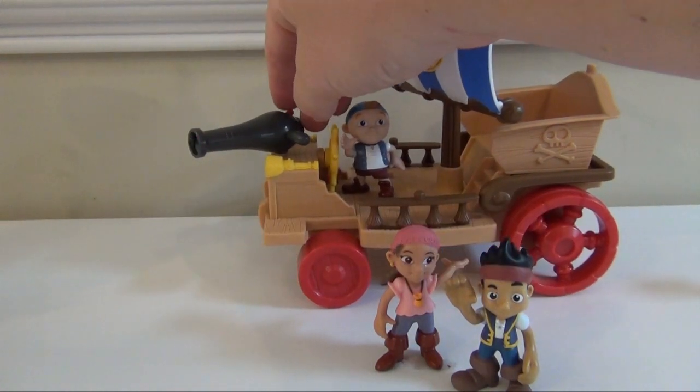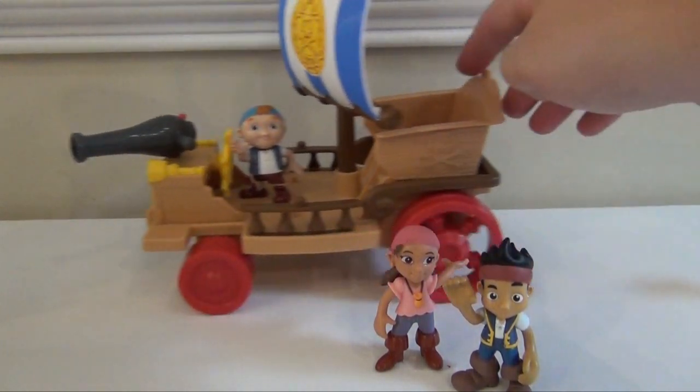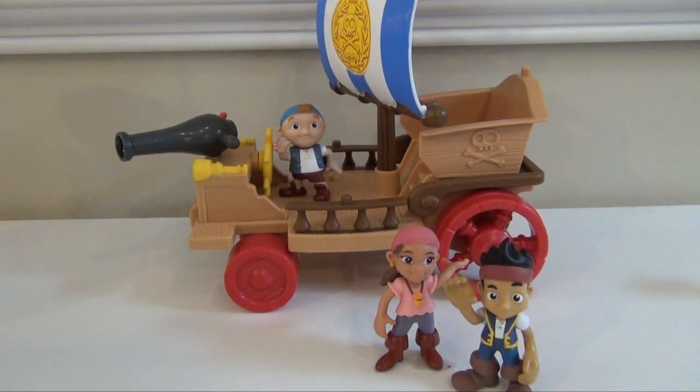As you can see right here, you just push it and it fires away. Now the Sail Wagon also rolls real nicely and it's a good way for Jake and his crew to travel when they're not on the ocean or away from Bucky. So let's look at it and see some of the things that you can do with the Sail Wagon.